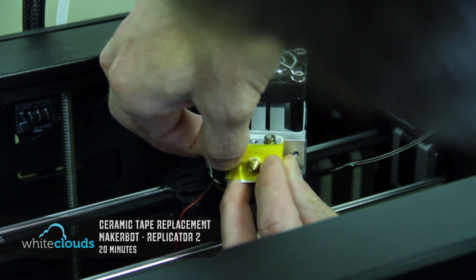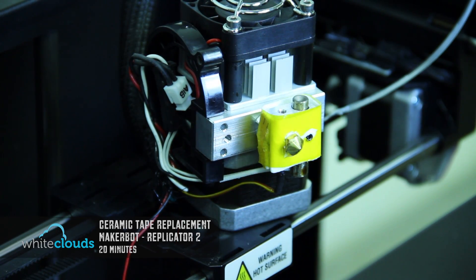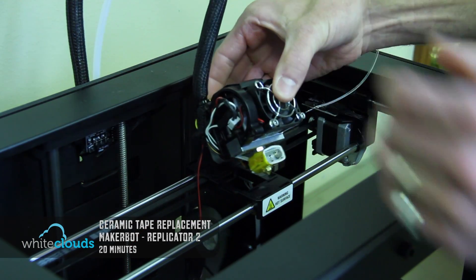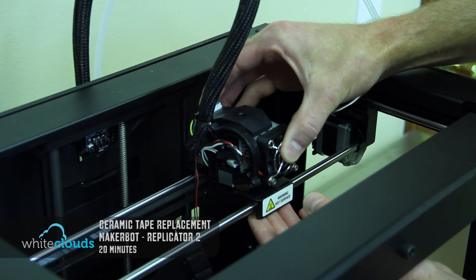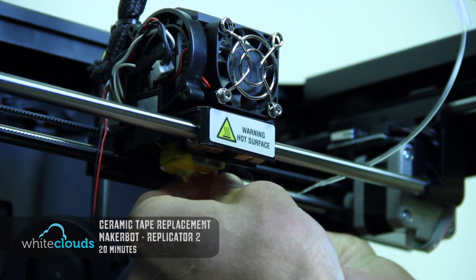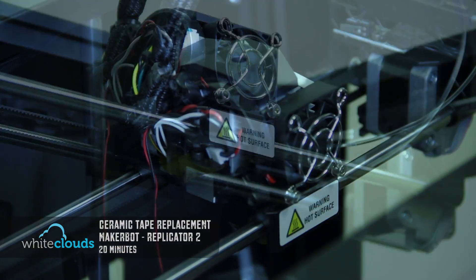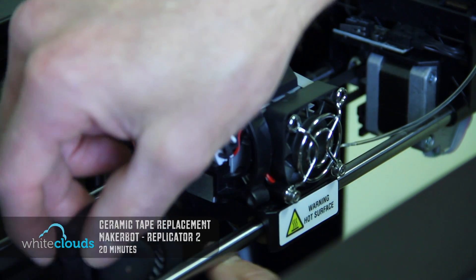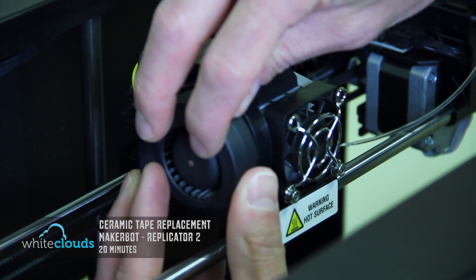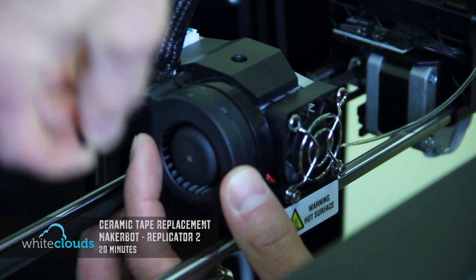Now that we have the new Kapton tape and insulation on, we'll tip the extruder back on, set it down in the gantry, and put the bolts back through the bottom using our 2.5mm hex wrench. It's a little tricky to get the bolts lined up, but once they are they go in easy. Now we'll put the active cooling duct back on — line up the bolt holes, tuck the wires in so everything fits nicely, and use the Phillips screwdriver to replace the bolts.